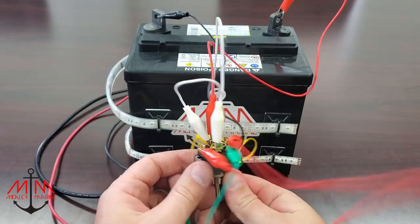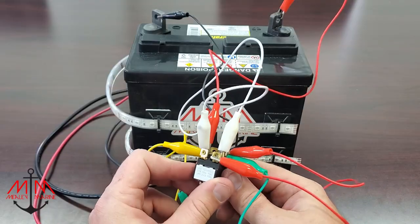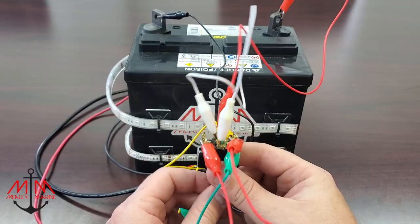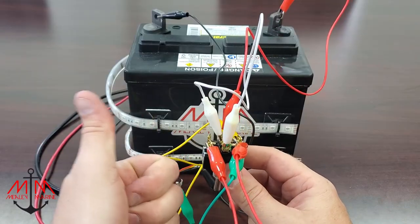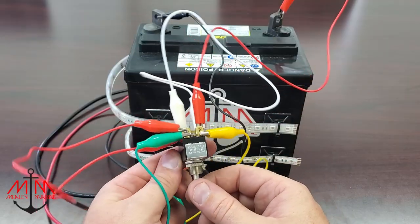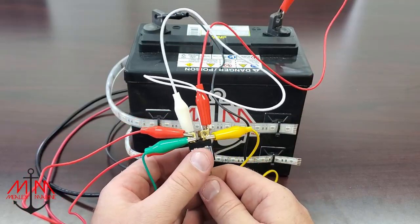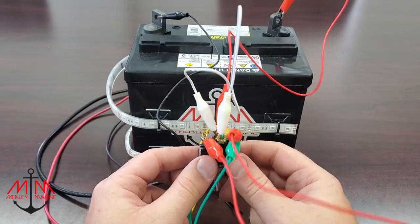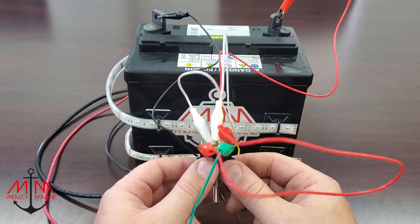So that's it for this video, guys. I hope it taught you how to wire a three-position switch for your navigation lights. If you liked the video, please make sure to hit the thumbs up, and also be sure to subscribe to the channel to learn more about boat wiring. Comment down below if you have any tips or tricks on how to wire your boat. Thanks for watching — until next time, guys.